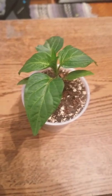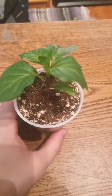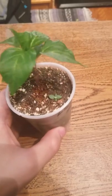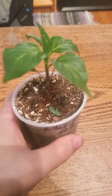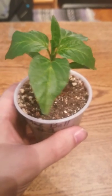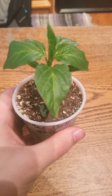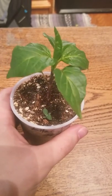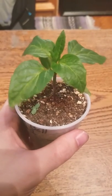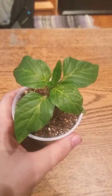Hey y'all, so this is one of my little lilac bell peppers that I got this year from Pepper Joe's. It's my first time ordering from them and so far I've been incredibly happy. This guy was planted back in the beginning of January, and since seed it's been about three weeks and this is where I'm at.